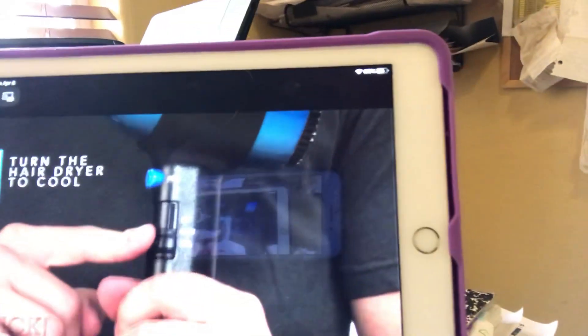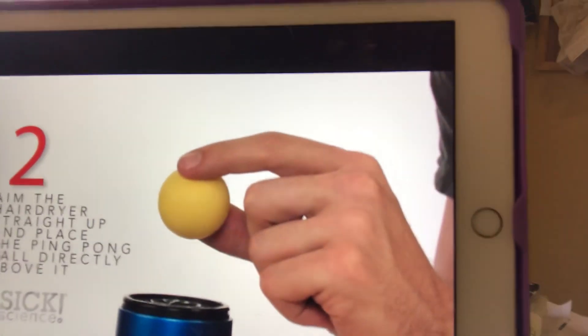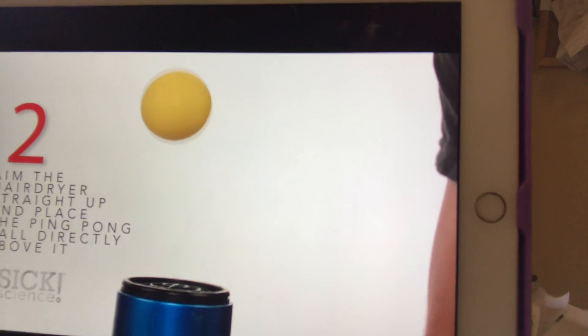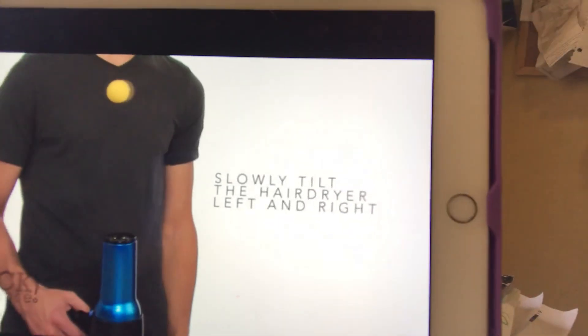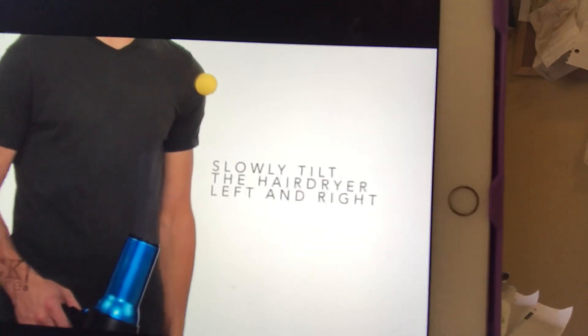Now this experiment becomes way cooler if you're using a ping pong ball. I'm actually going to show you a video to talk about something that you could do at home — just make sure your hair dryer is cool and you have parental supervision. This works really well with round objects because the airflow goes past them way more than edgy objects like my lid. Kind of cool.